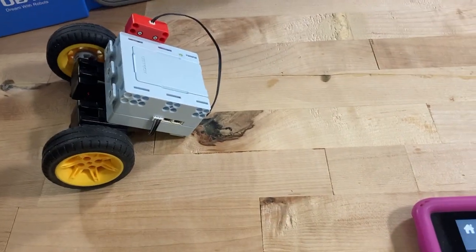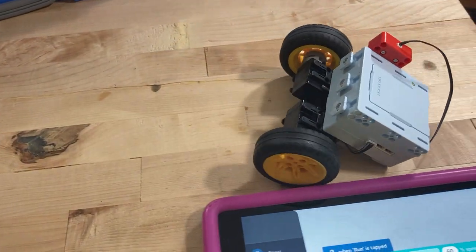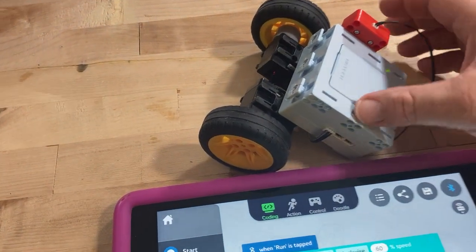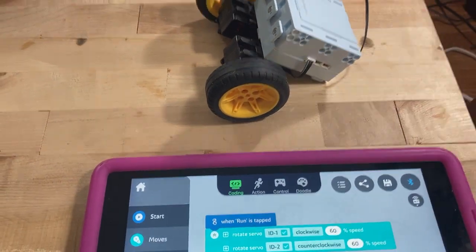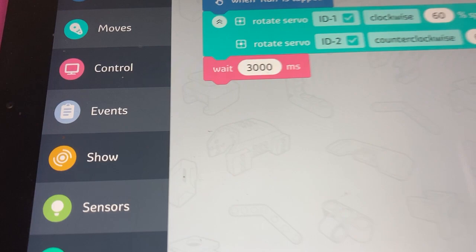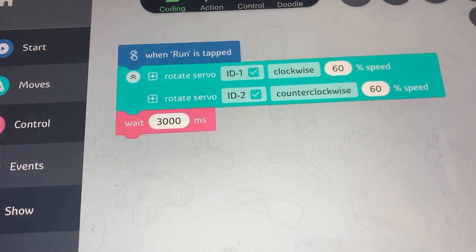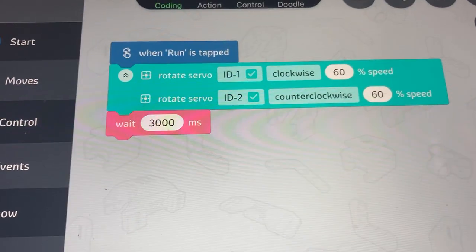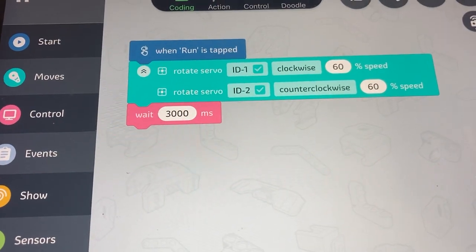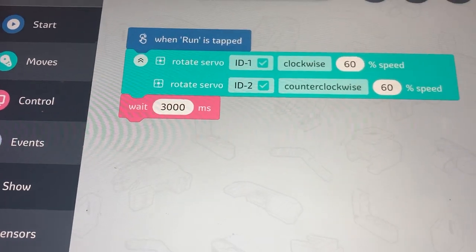So let us see — if I press play, what did we expect it to do? Did we expect it to go forward? Now there's a little slipping with the wheels, so it doesn't move great on my table and doesn't move great on my floor either.